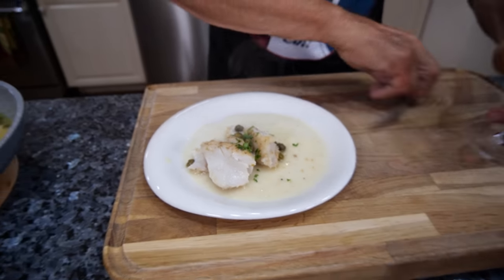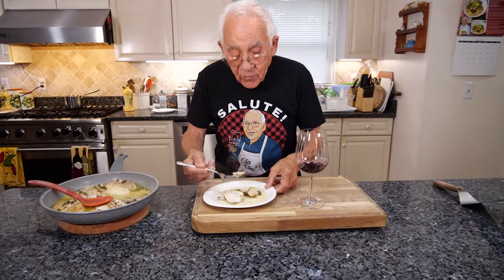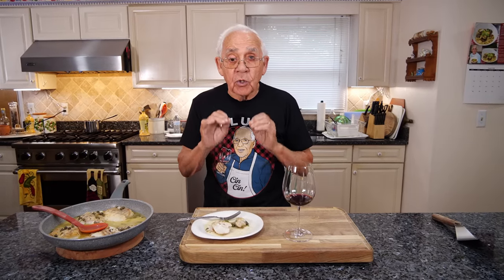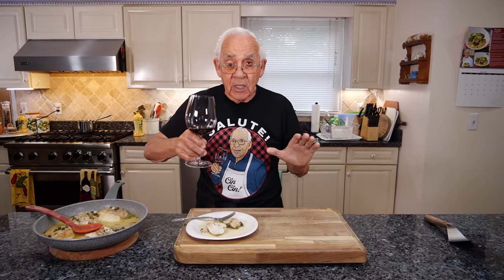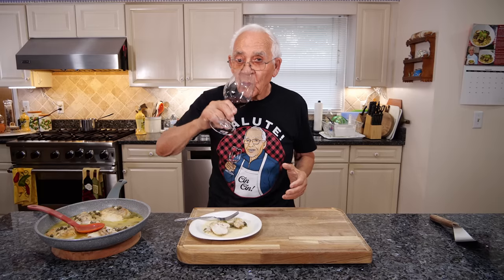And we use a little parsley. Look at this, so tender, so delicious, smells so good. Really good, it's cooked delicious. And with a little wine on the side, I want to say salute and chin-chin to everybody. I hope somebody makes this dish — it's really delicious. Smells so good. Chin-chin and salute everybody, and we'll see you next video. Chin-chin. Salute. Thank you.